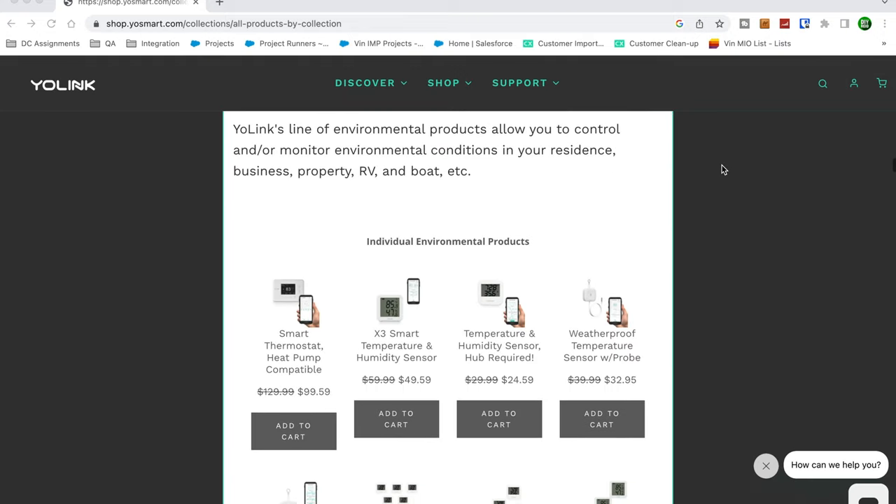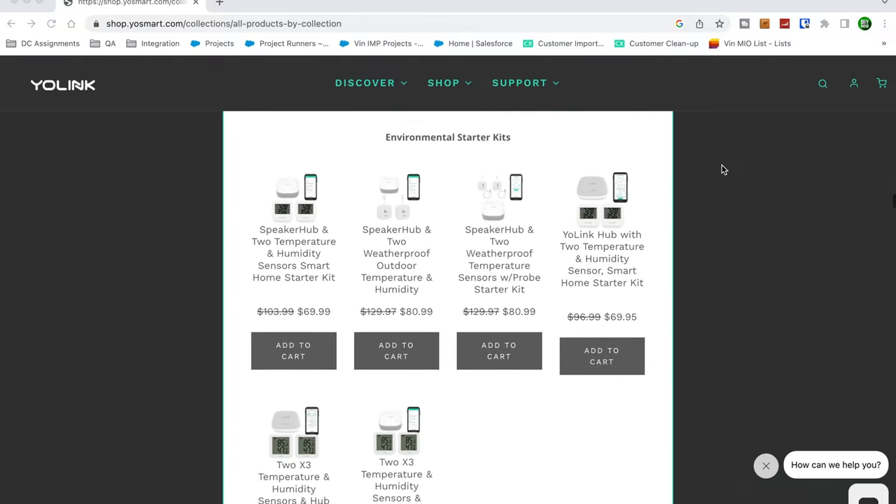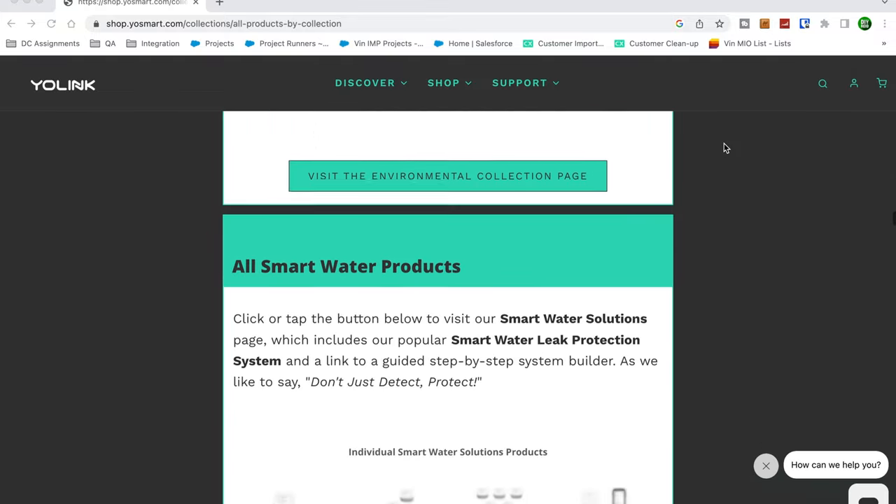The Yolink hub does have an Amazon Alexa integration, so you can tell Alexa to open or close the water valve. Not really needed, but that's kind of cool.